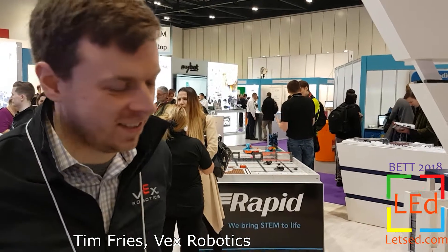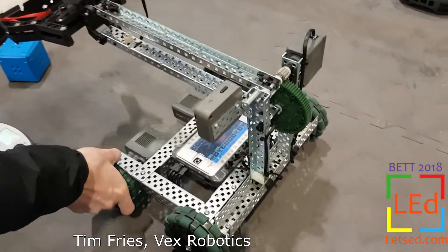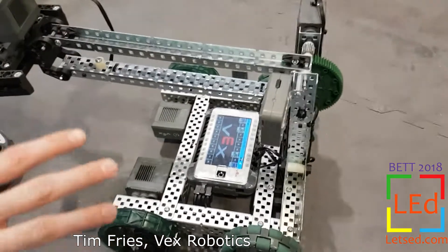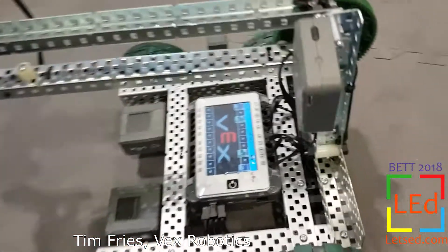Tim Fries with VEX Robotics here, talking about the new VEX V5. The building system for the EDR platform is still the same, but the new microcontroller brings a lot of new features.